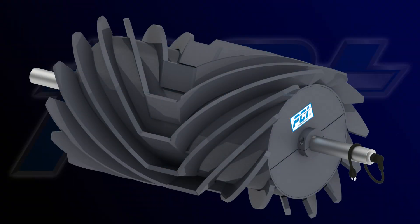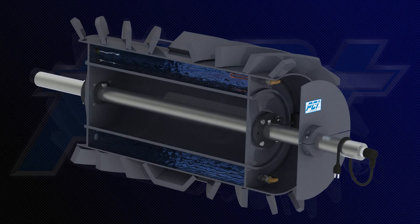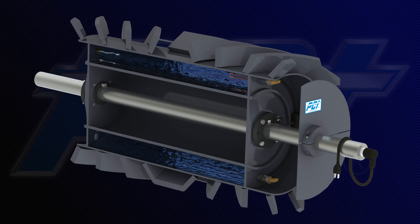For non-drive positions, the Wing Pulley version's elevated core temperature prevents snow and ice buildup between the wings during continuous operation or during shutdown periods.